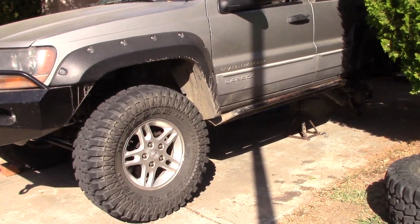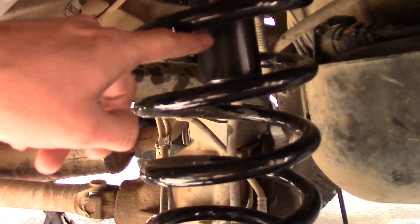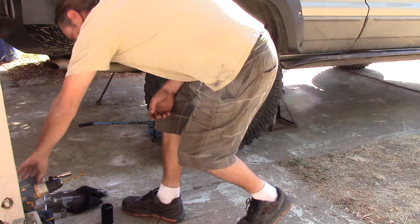All right, I put some 3.5-inch bump stops on my Jeep today. That's what they look like — it's the new bump stop. Pretty easy to install; you just need to drill and tap a hole for the new bolt. All right, first let's go ahead and get this tire up here.